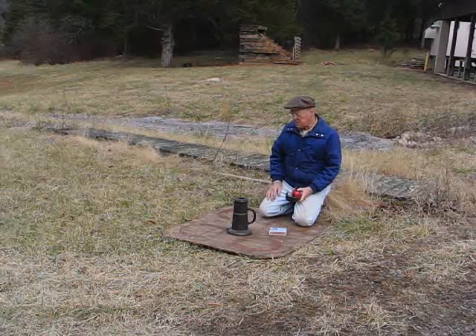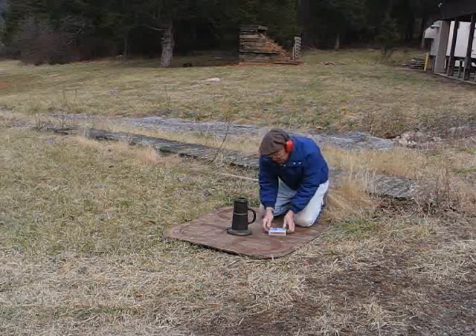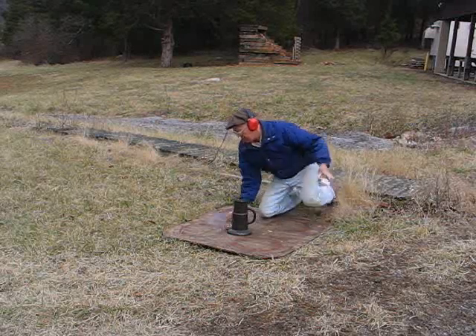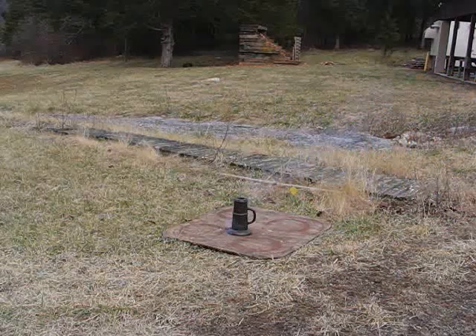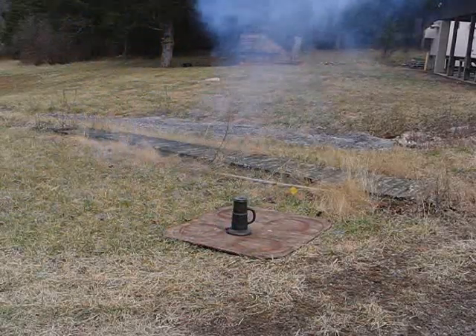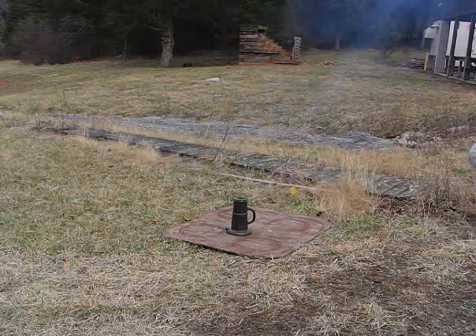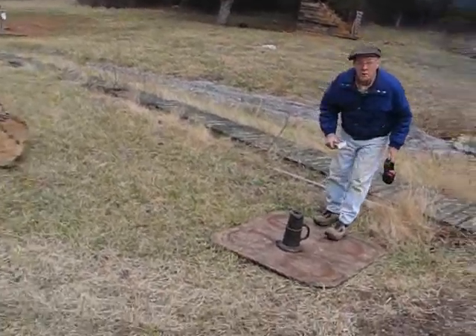All this is going to do is make some noise. It was not a weapon — it was basically a signal device. There's no fireworks. We're going to go ahead and try it and see what happens. Well, that was impressive! Nice report on that. We'll clean it up and try it again. Don't go away.